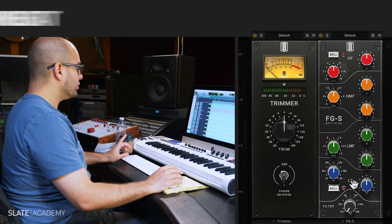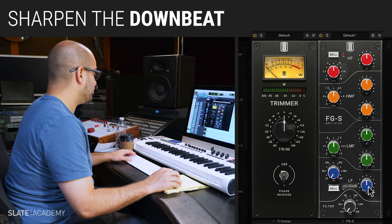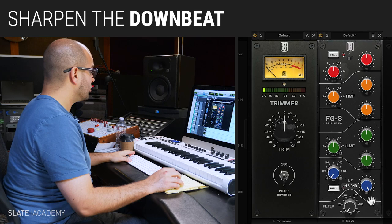First thing I'm going to do is I'm going to turn this all the way down to 30 hertz, because I really want that oomph to come out whenever that downbeat hits. And I'm going to start really pumping this up.